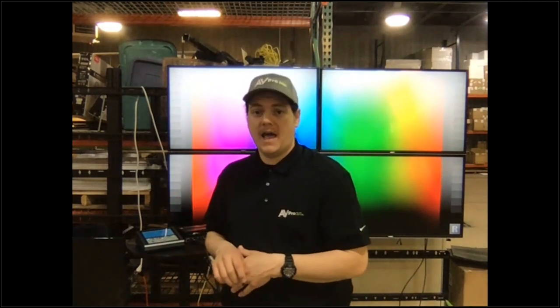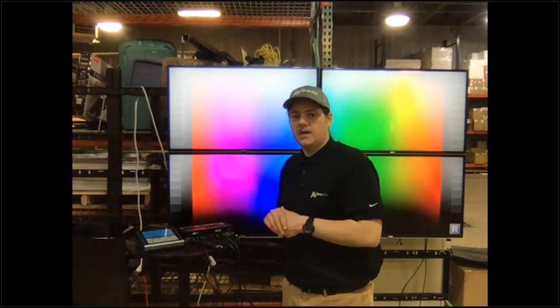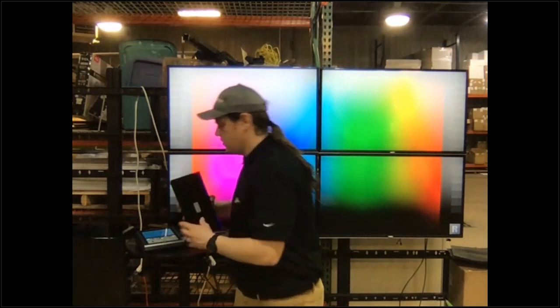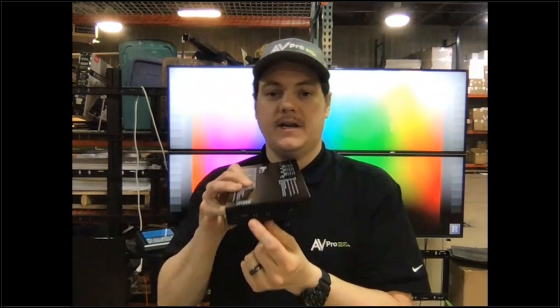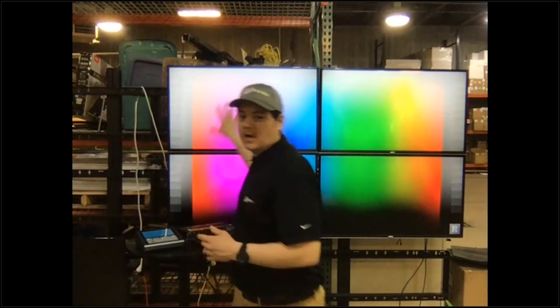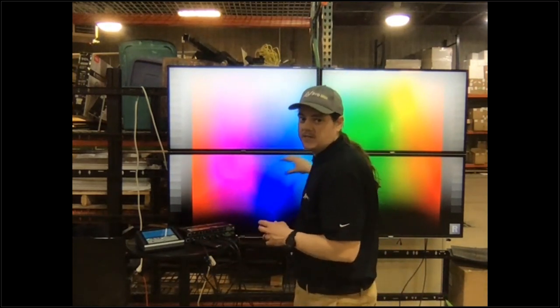We are going to get into the programming because as professional integrators, we do want to give our clients a specific installation that has a perfectly compensated bezel video wall. We also have scalers built in — the scaling information is right on the top of the box, and you can set those DIP switches on the side to get whatever signal you want. Even if you have a 4K signal coming in, we can feed 4K to every single display, making sure that you have a very clear and concise video wall.